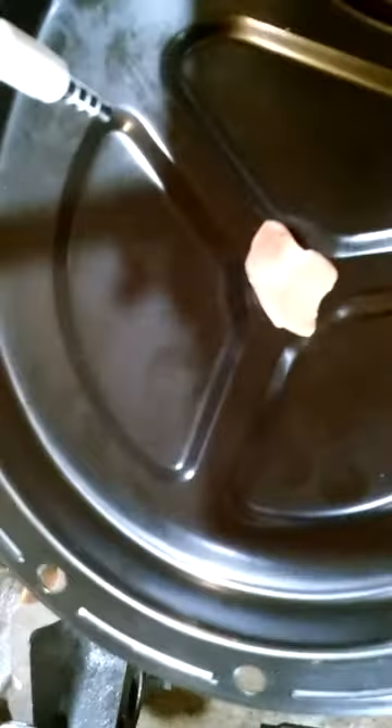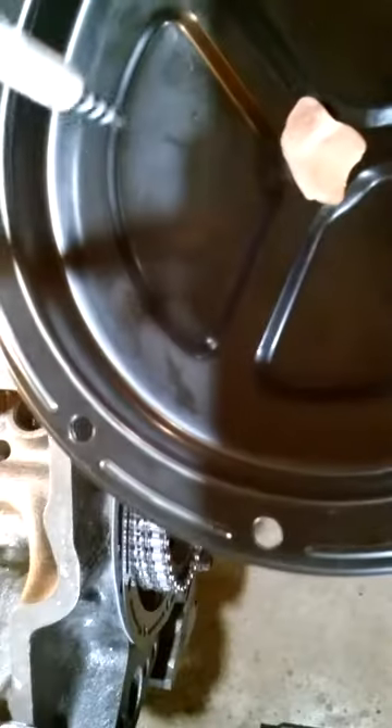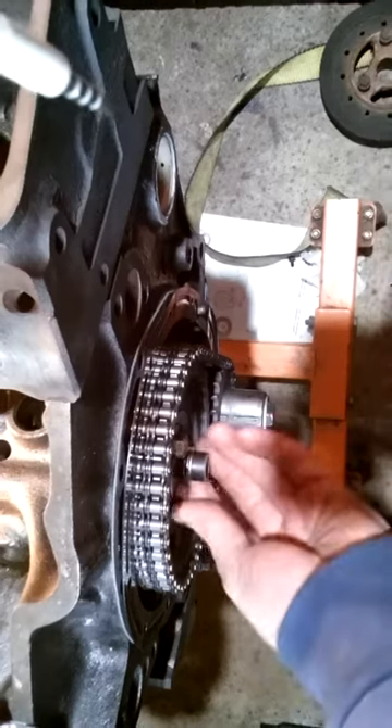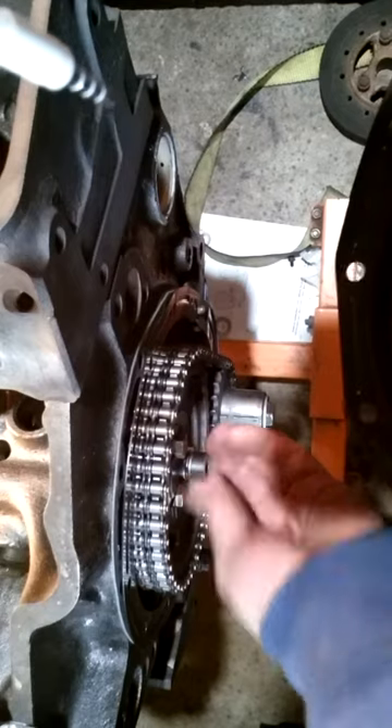What we're doing is taking silly putty on the cover where the cam button touches — I got it from the dollar store. We're putting it on here and going to put the cover on with a decent thickness, not too thick, and see how much it smashes down. There's also a cam retaining plate that you have to have to hold the button so it doesn't fall out.